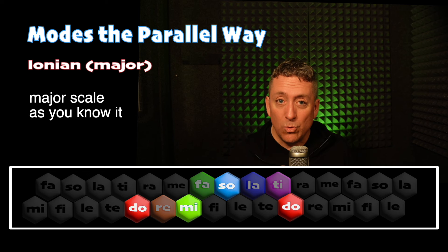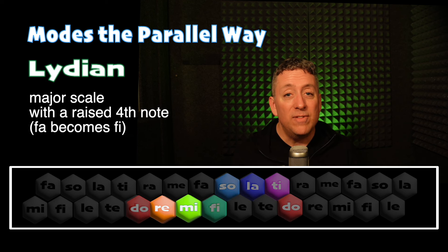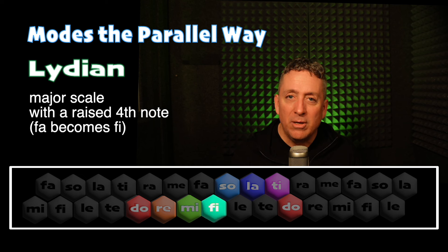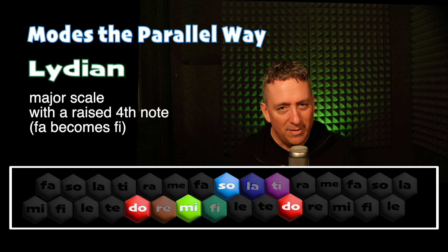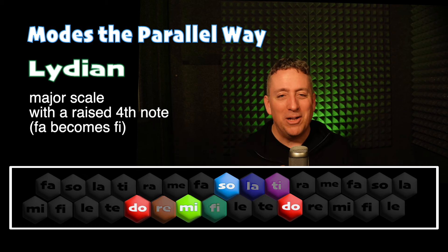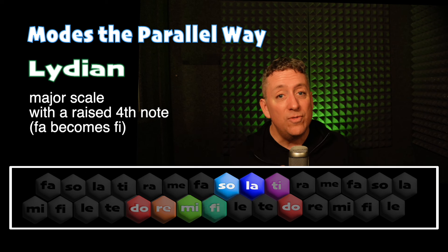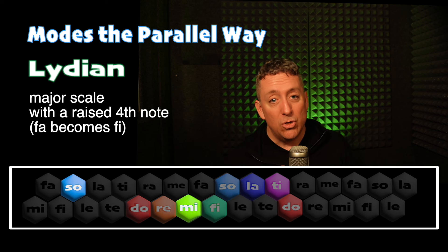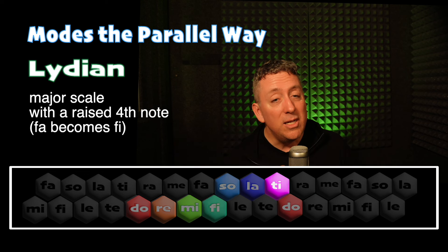Now for starters, we're going to raise Fa up a half step to Fi. Do, Re, Mi, Fa — we're going to raise Fa up a half step to Fi. And so now we can sing White Coral Bells in solfege like this — the Lydian mode. Do, Ti, La, Sol, Mi, Fi, La, Sol, Fi, Mi, Do, Mi, Re, Fi, Mi, Sol, Do, Mi, Re, Ti, Do.